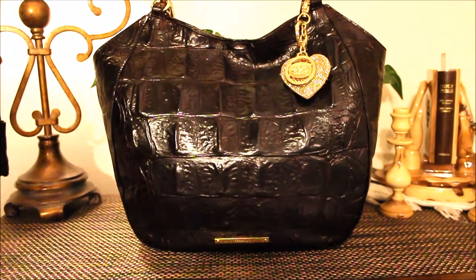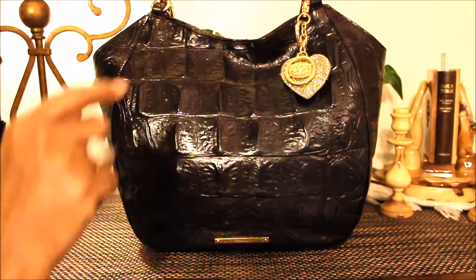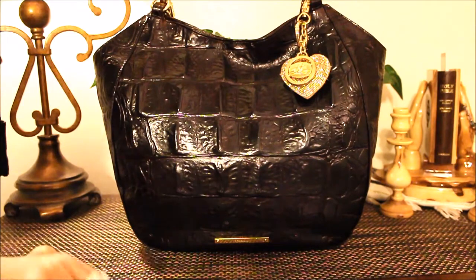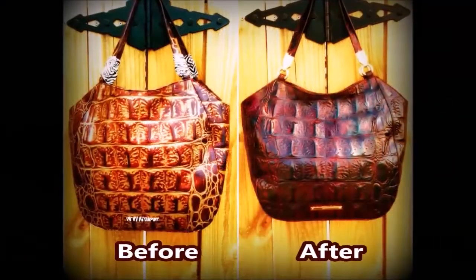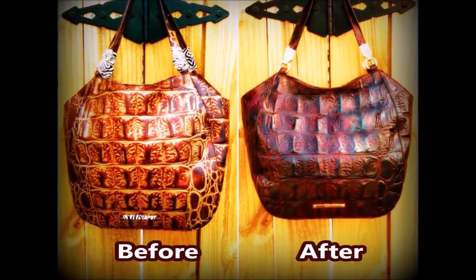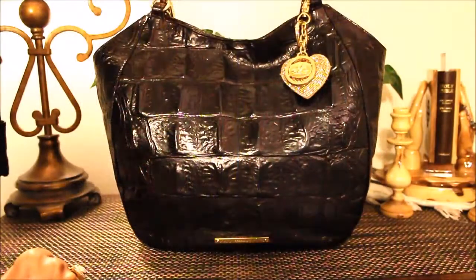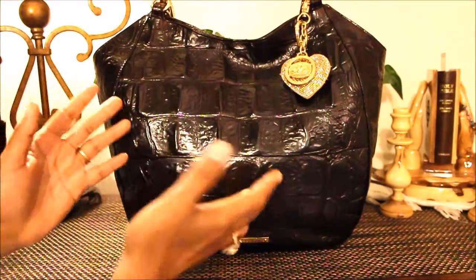I received a lot of requests on how this handbag fared out. This is the Mariana tote — I darkened it. I will put the link below in case you missed that video. This right here is the after effect, and I must say, when I first darkened this handbag it was like a pecan color — a darker pecan color with some red hues.